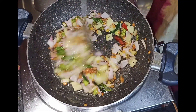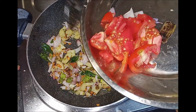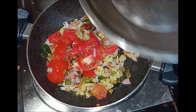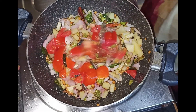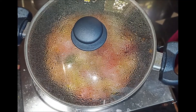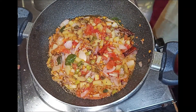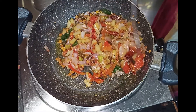Let's cook the potatoes. Let's cook the tomatoes. Now we are going to cook the tomatoes and mash the tomatoes. We are going to check the tomatoes.